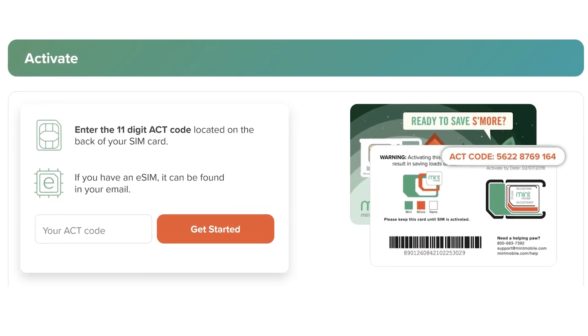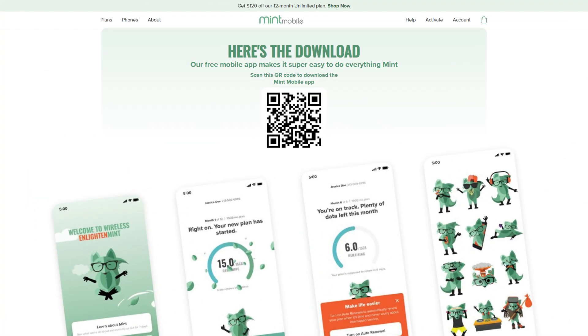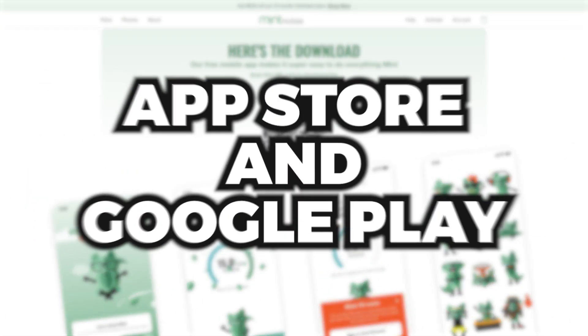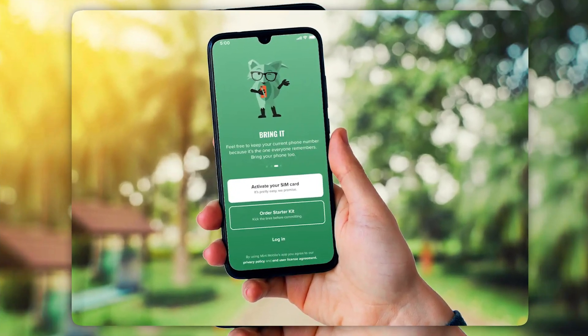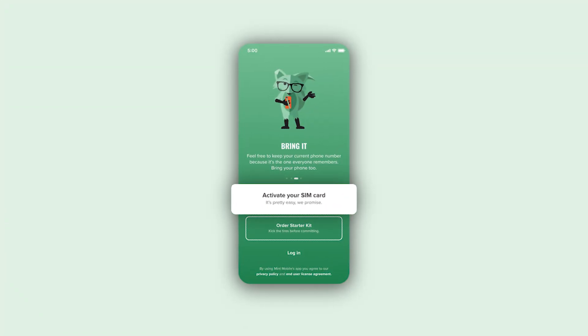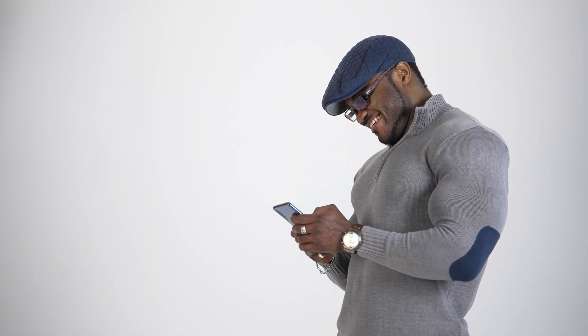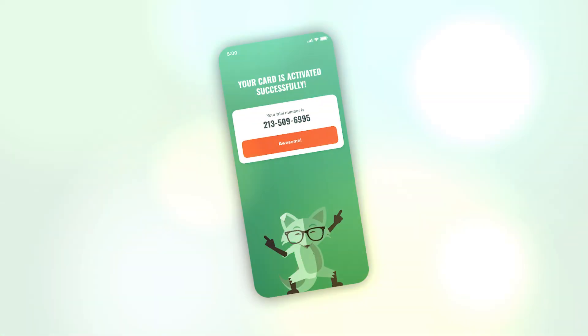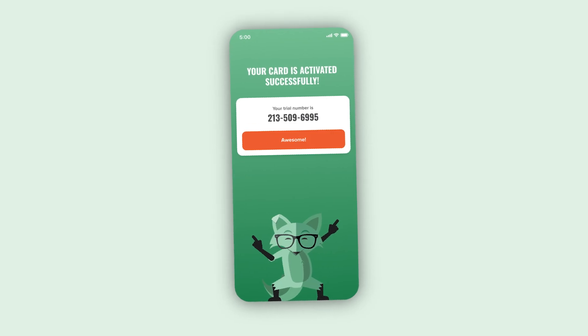With your phone plan ready and the activation code in hand, it's time to activate. Start by downloading the Mint Mobile app, available on both the App Store and Google Play. Once installed, open the app, sign in with the info from your order, and tap the activation option. The app will prompt you to enter your activation code, and after that, it'll guide you through installing your eSIM. For most phones, it's as easy as tapping a few buttons. The eSIM gets installed directly onto your device, and your Mint service should kick in shortly after.